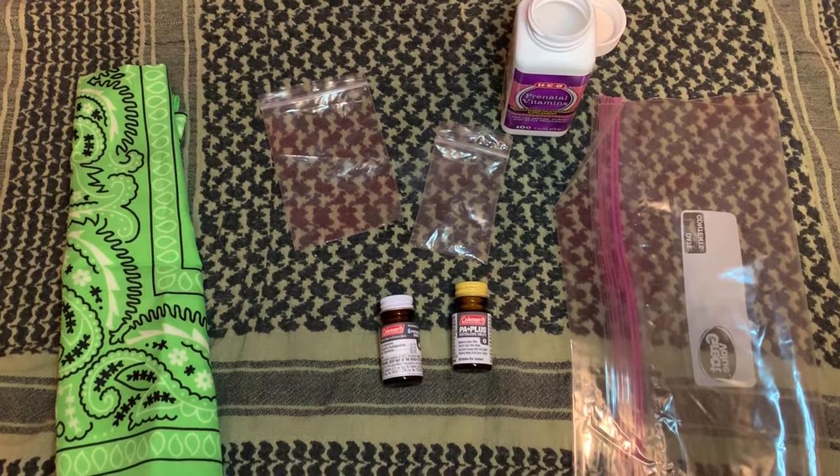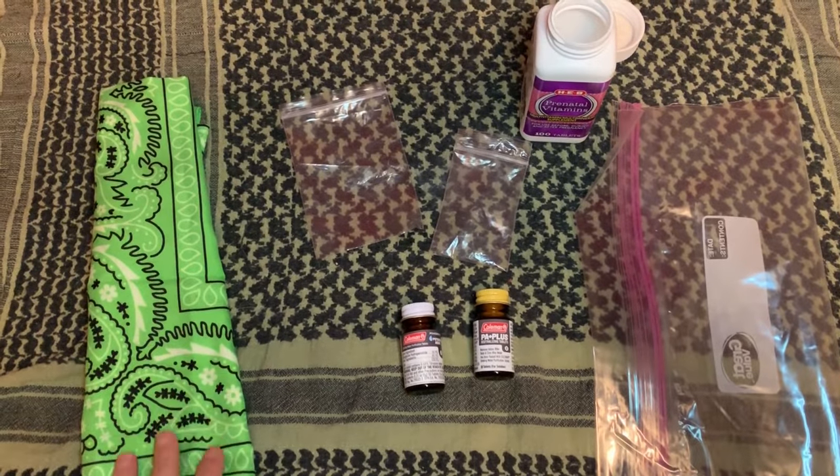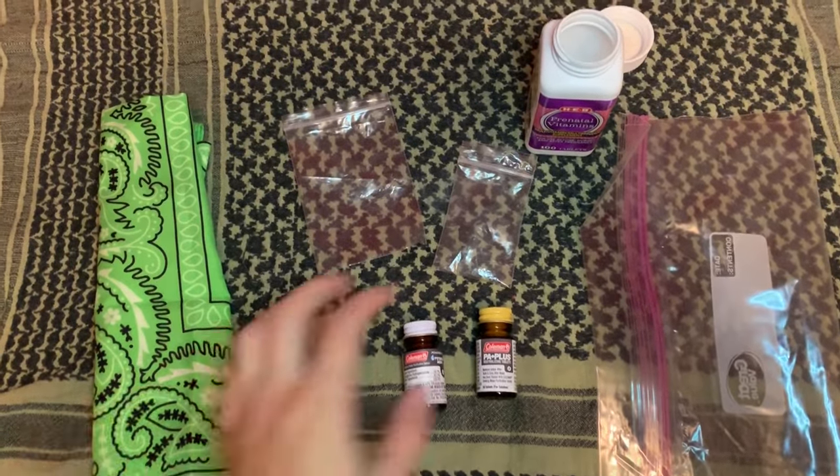Hey everyone, Morgan here. So today I'm going to be making a very simple water purification pill bottle.